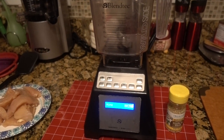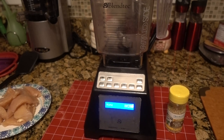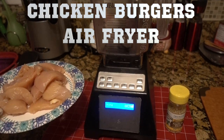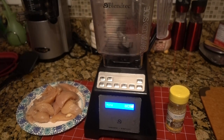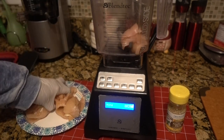What do you do if you want a good old juicy burger and you don't have any ground meat? Grind it up yourself! I'm going to use my blender with some chicken breast that I've cleaned. We're going to grind it up, then season it. Let's get started — throw in the chicken.